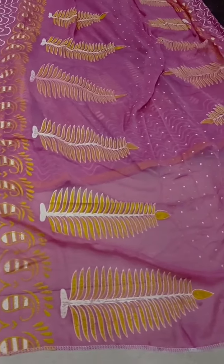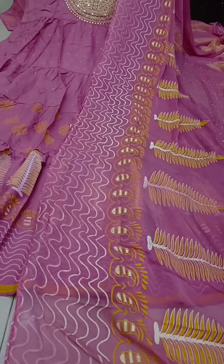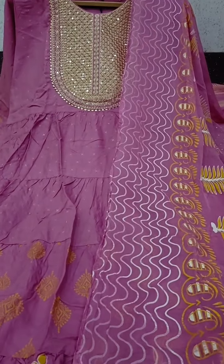Hi everyone. So next collection, I have a 2p set as a fabric, so I have a very good fabric. The fabric is very good, so if you use this part, it is easy to use this part.